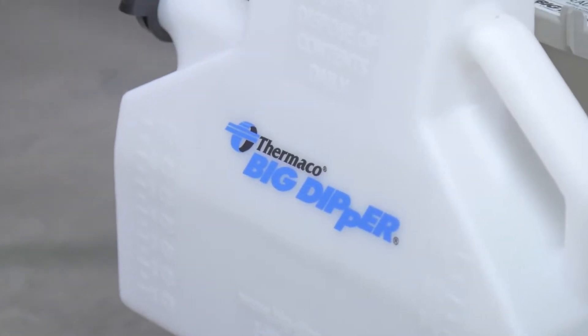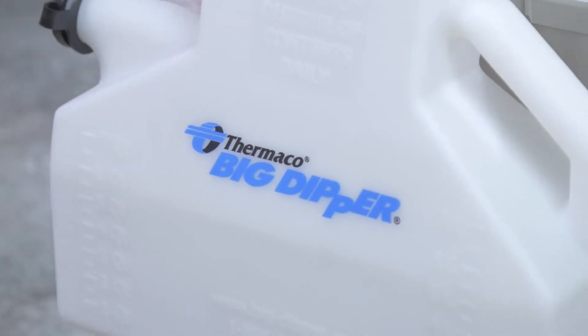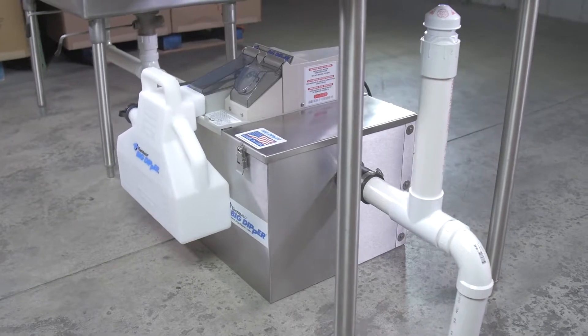Over time, fine sediment may build up in the bottom of the Big Dipper. We recommend performing this maintenance every three to six months, or more often as needed.